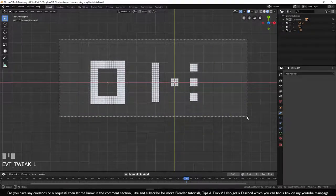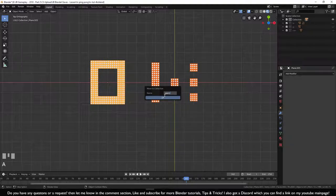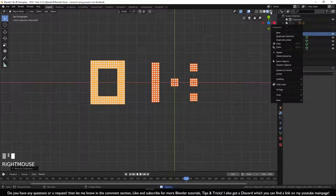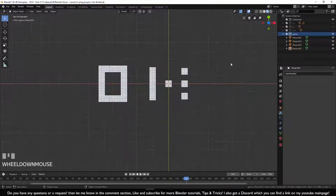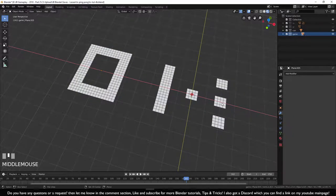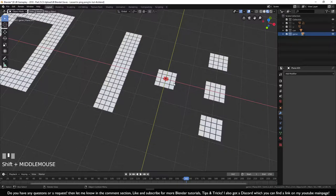This looks a lot better — it's a bit bigger than the other digit but much nicer. Select all of these elements, make them their own collection called 'game'. We won't add this to the scene right now because we'll need the render view at the end.